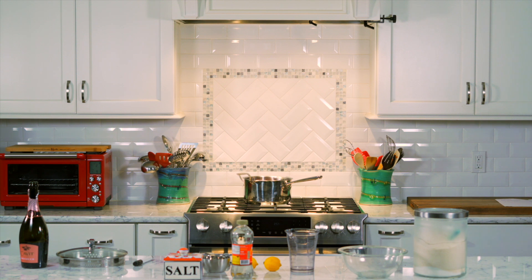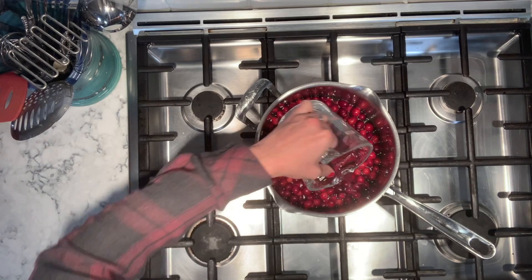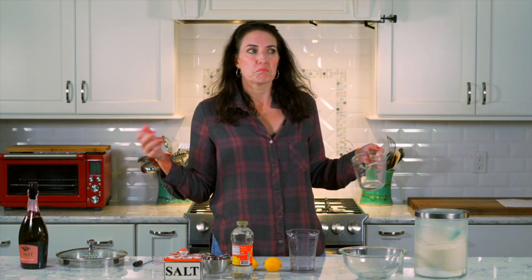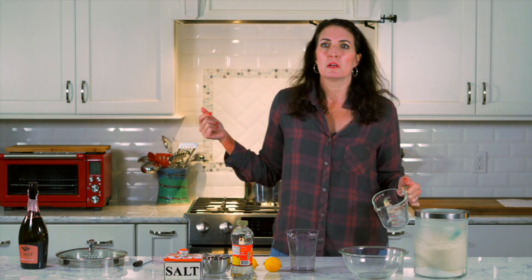If you don't want to use alcohol, good for you, that's fine. Don't use alcohol. Use maybe one cup of orange juice and two cups of water — about three cups of liquid. I think orange juice would probably go really well. Three cups of water will do just fine.